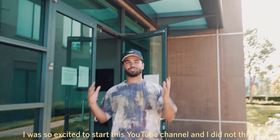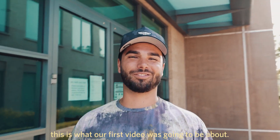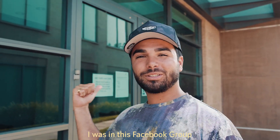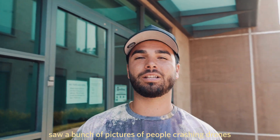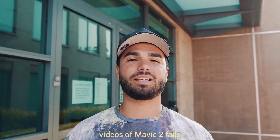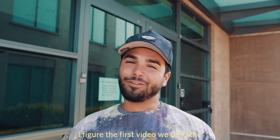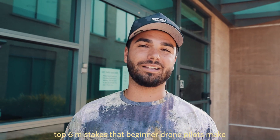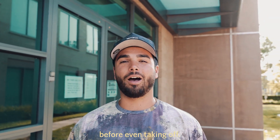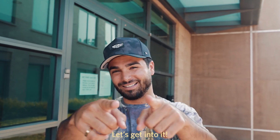Hunter, dude I was so excited to start this YouTube channel and I did not think this is what our first video was going to be about. I just was in this Facebook group, saw a bunch of pictures of people crashing drones, videos of Mavic 2 fails, and mistakes beginner drone pilots are making across the board. So I figure the first video we do is the top six mistakes that beginner drone pilots make before even taking off. Want to know the best part? I even came up with a name for it — it's called the Crash Course. Let's get into it.